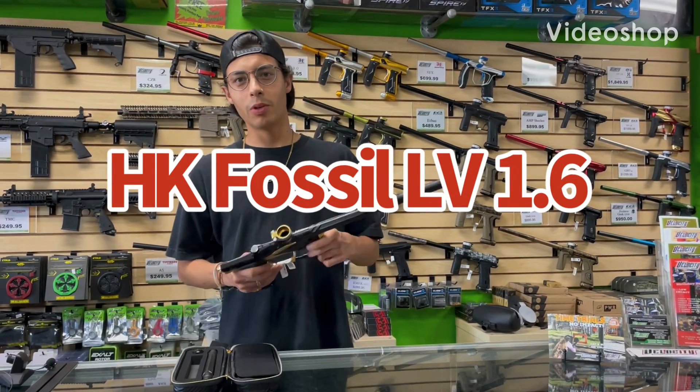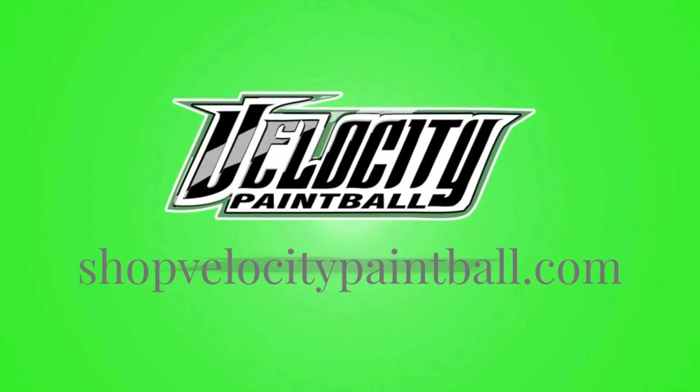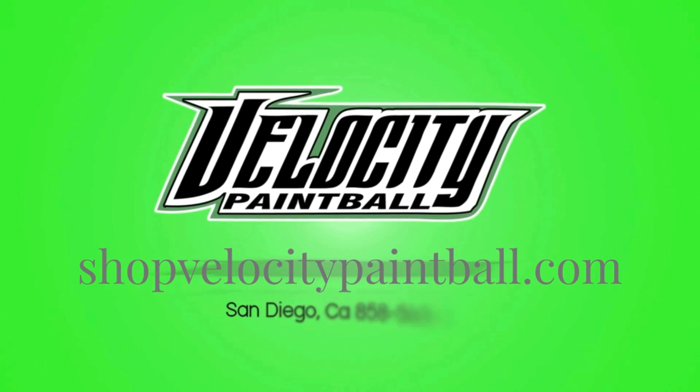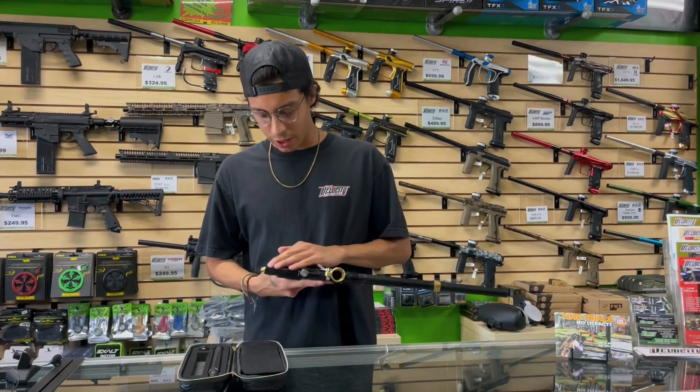What's going on guys? Jake from Velocity Paintball. I just wanted to give you a closer look at the Fossil LV from HK. Super sweet milling on this gun.